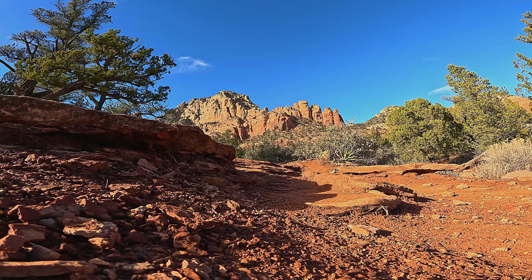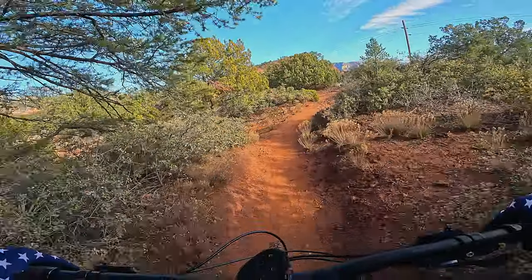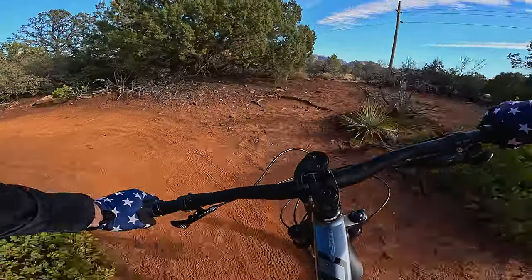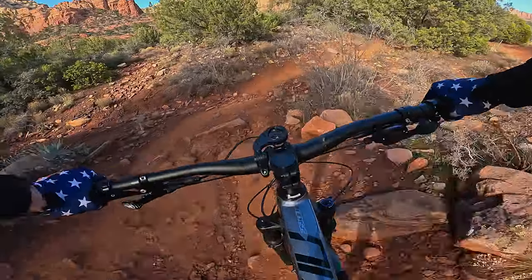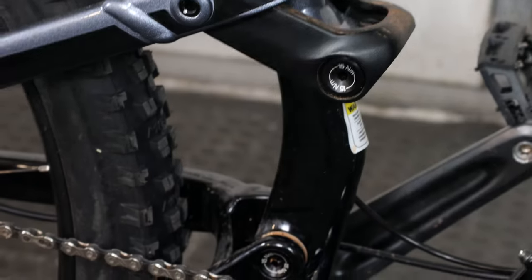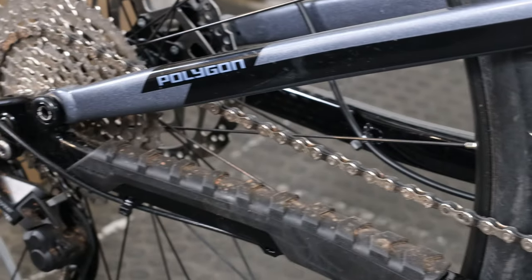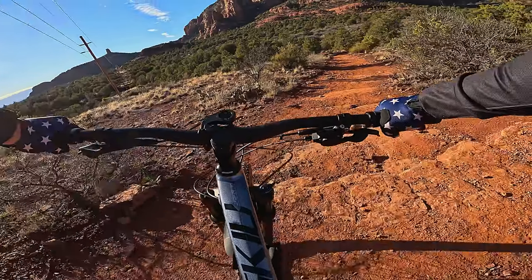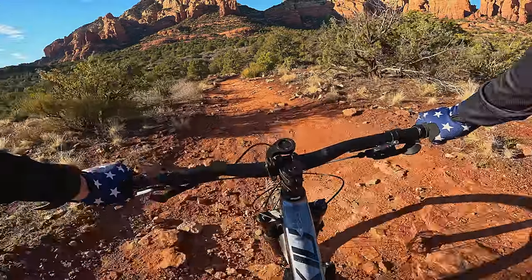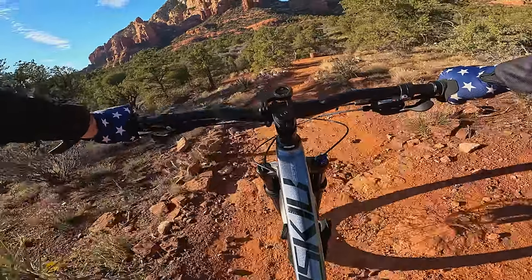This bike is a size medium 29er, and is also available in a size medium 27.5 version. The small frames are designed around 27.5 inch wheels, while the large and extra large are designed around 29 inch wheels. The suspension is a linkage-driven single pivot design, which in the case of the Siskiu should give us a capable descender — but that may be at the cost of some climbing ability.